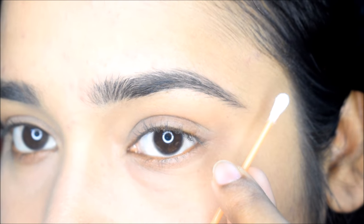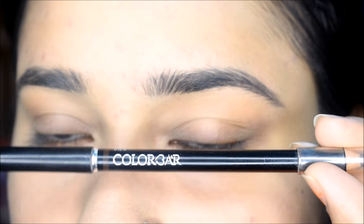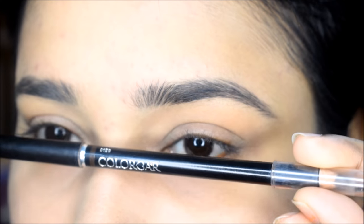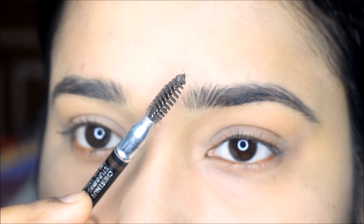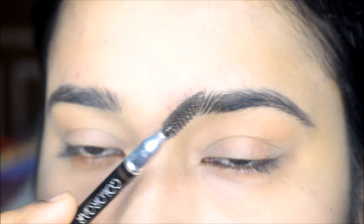For this, you need an eyebrow pencil. Most of the girls use an eyebrow pencil for eyebrow makeup — you can use whatever you like. I am using a new Color Bar eyebrow makeup pencil. After this, you need an eyebrow brush, which is very important. If you don't have an eyebrow brush, you can use the wand of mascara.